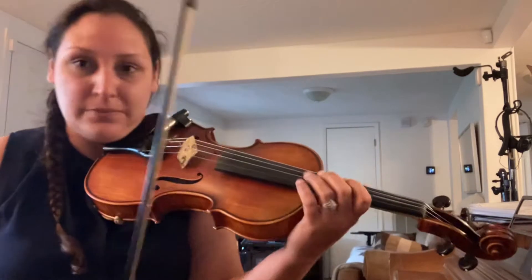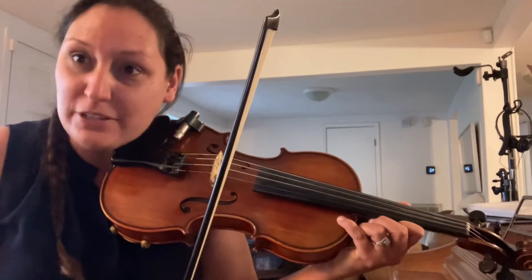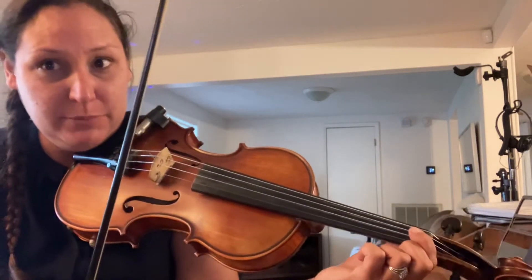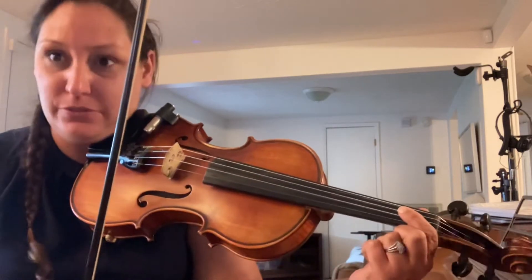To get the hang of The Aaron Boat Song, you can add some embellishments like slides and mordants. Slides come from one semitone under the note and slide into the note that you want.